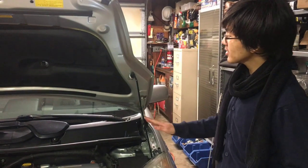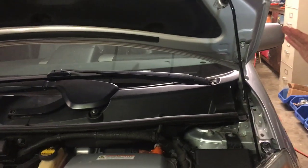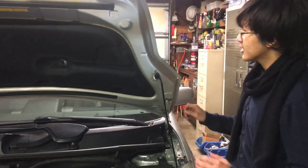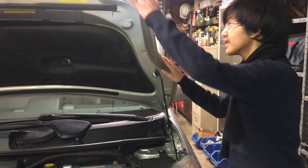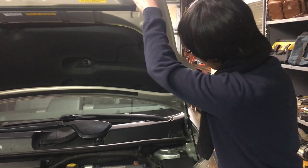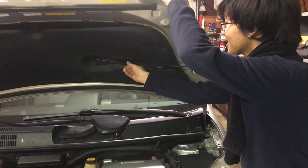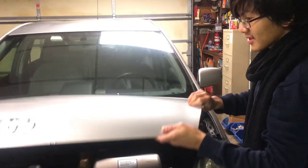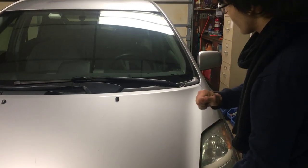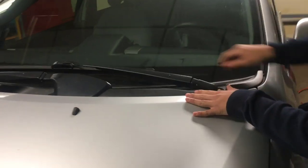The next step is to take out the windshield wipers. We're going to start on the driver's side windshield wiper. It's spring-loaded, so in order to take it out, we're going to make it easier by lowering the hood. It's from the bottom — alright, so just lower it. And now we're going to get a look at the windshield wiper.